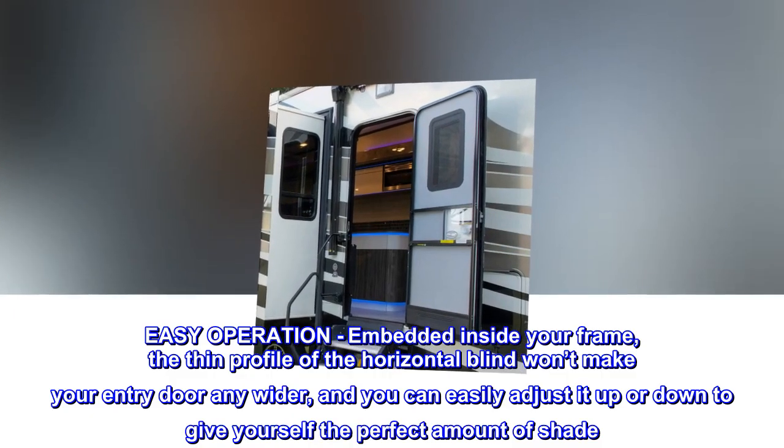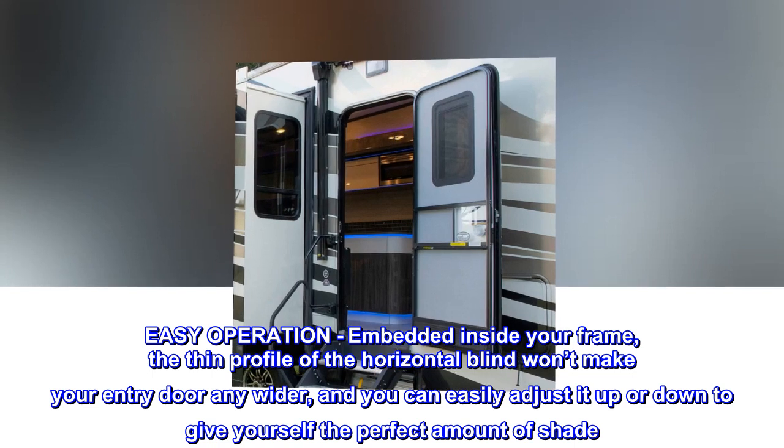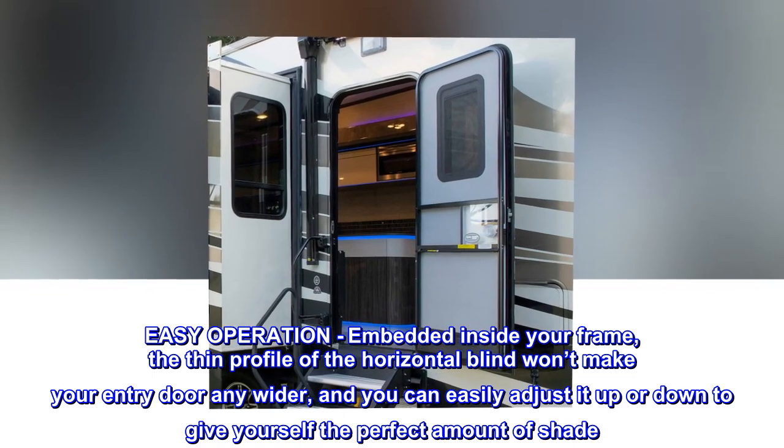Easy operation. Embedded inside your frame, the thin profile of the horizontal blind won't make your entry door any wider, and you can easily adjust it up or down to give yourself the perfect amount of shade.